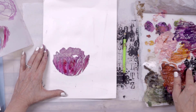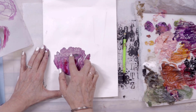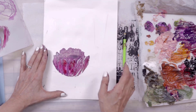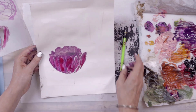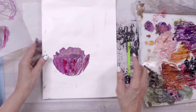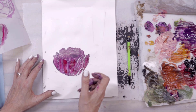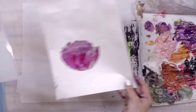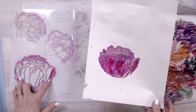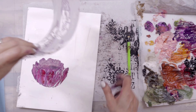I've got some black out here — adding a little black in there. That's gorgeous, really gorgeous. I love that. Okay, let's do another one!